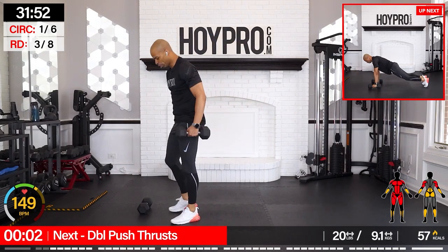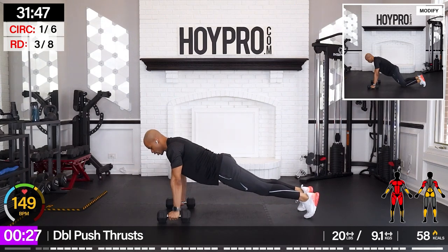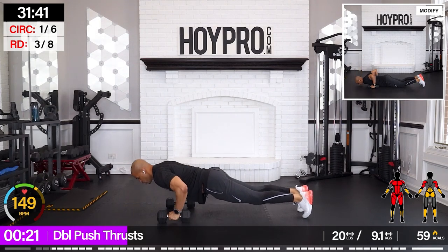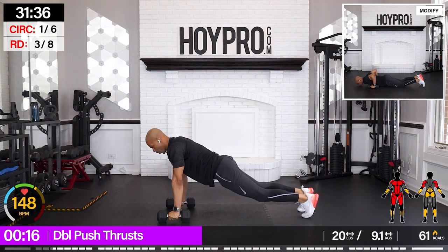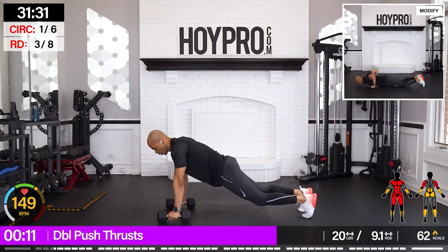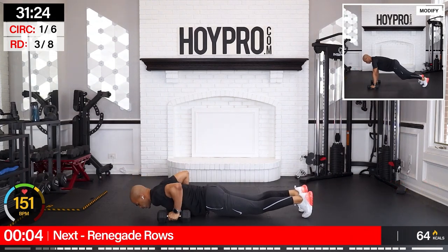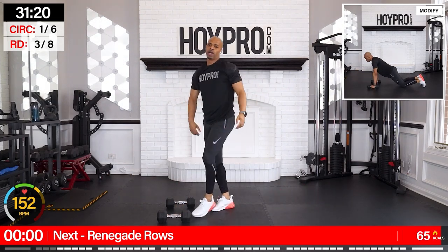From here, double push thrusters. Bring it out to the floor. Two push-ups. Thrust in and out. And down. There we go. Lock it in at a pace that works for you. Come on — push, push, push. Squeeze. One more.